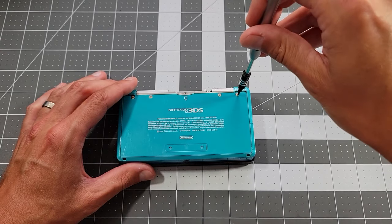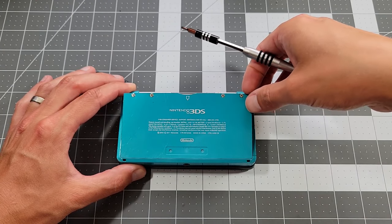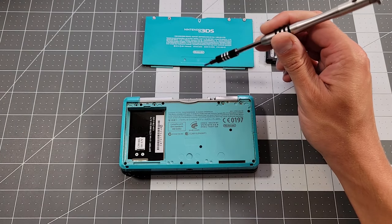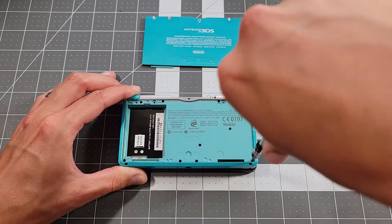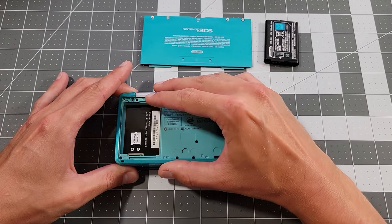I'll use a 2mm Phillips bit for the whole teardown, starting with these 4 screws to remove the back plate and the battery. This unit does not have a stylus, but you'd want to remove that if yours does. Now we'll remove all 10 screws on the back shell, noting that they're all the same type except for the silver one near the game slot.